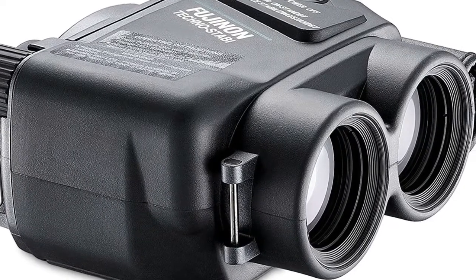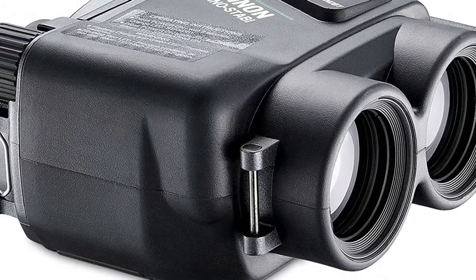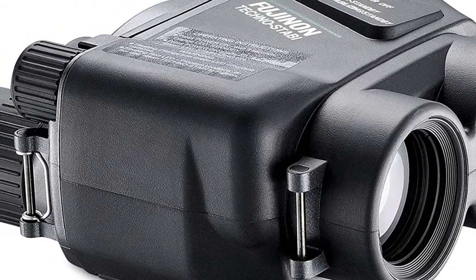With 5-degree high stabilization freedom, you are sure to get a solid image of virtually anything that flies, floats, or rocks and rolls.